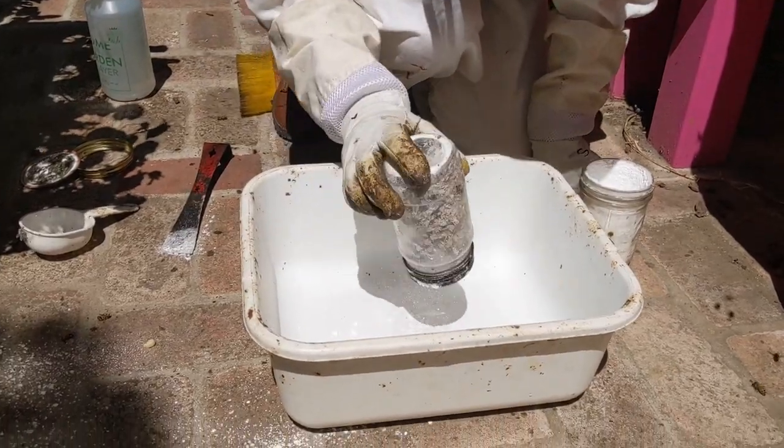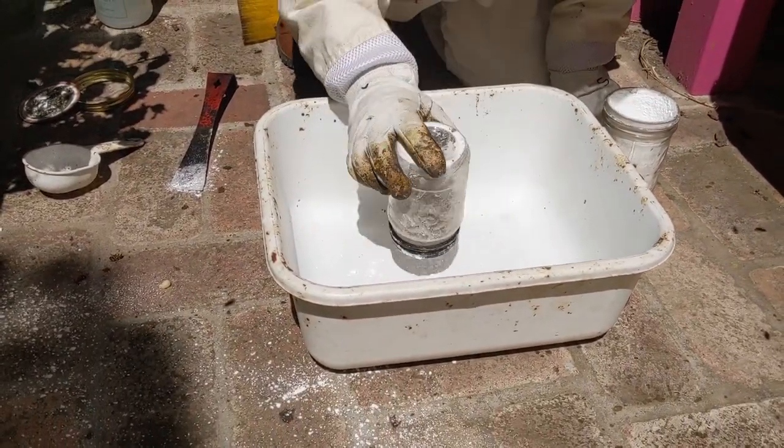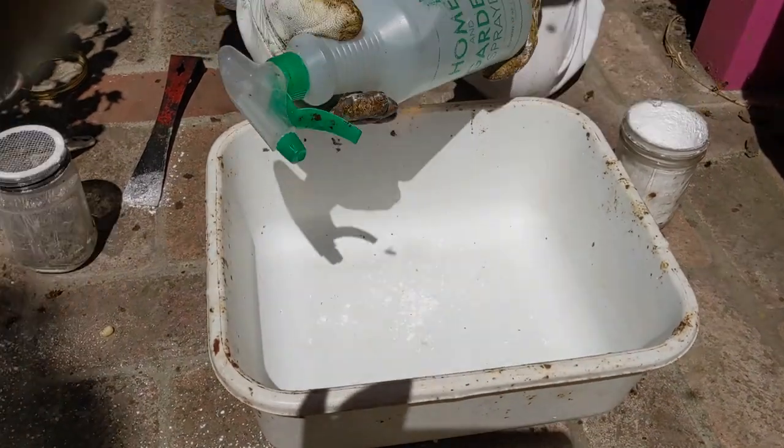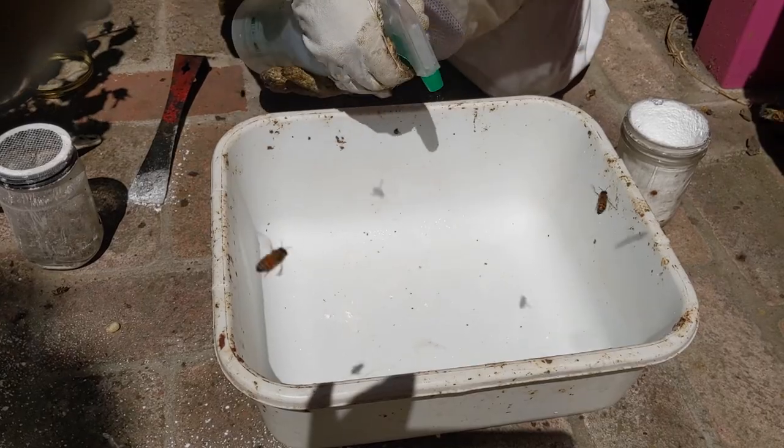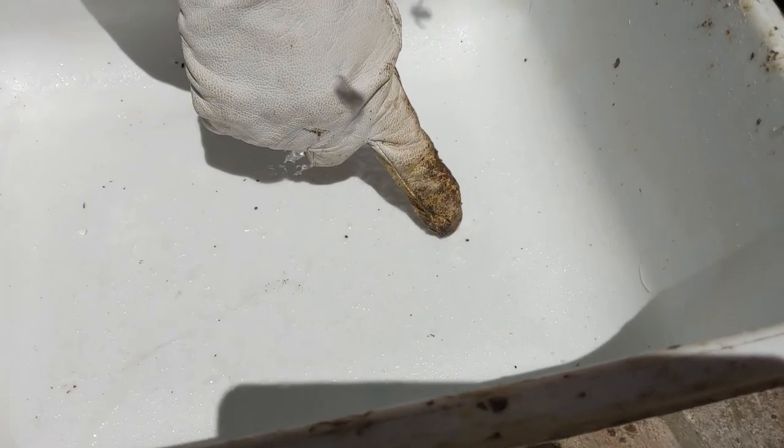After 30 seconds of swirling, we shake the mites out into the bin. We use the spray bottle to dissolve the powdered sugar, making the mites easier to see and count. I counted five mites in this bin.